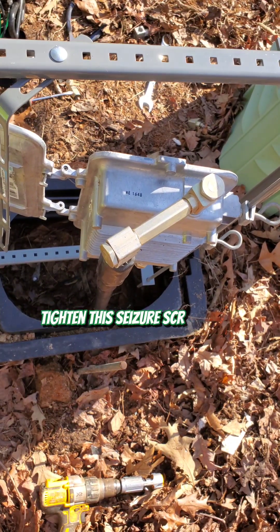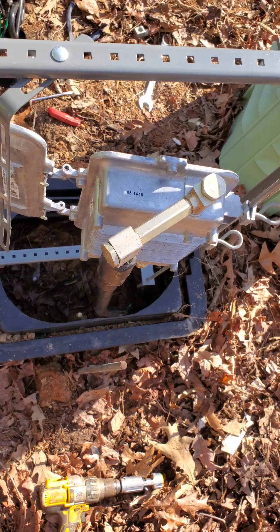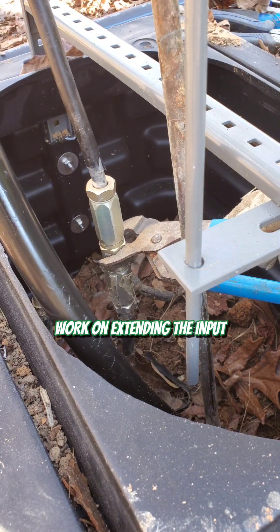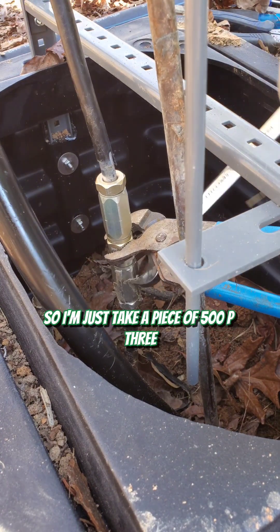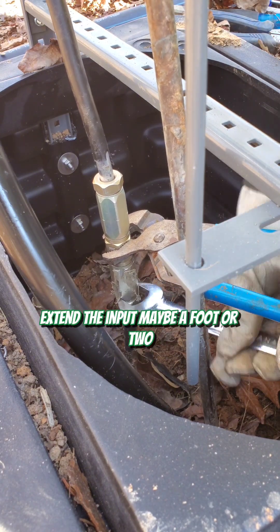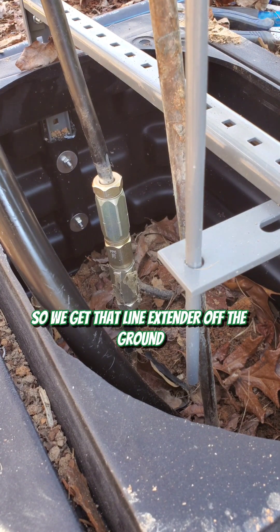Connected — we can go ahead and tighten this seizure screw in the module. Now extending the input: I'll just take a piece of 500 p3 and extend the input maybe a foot or two so we get the line extender off the ground.